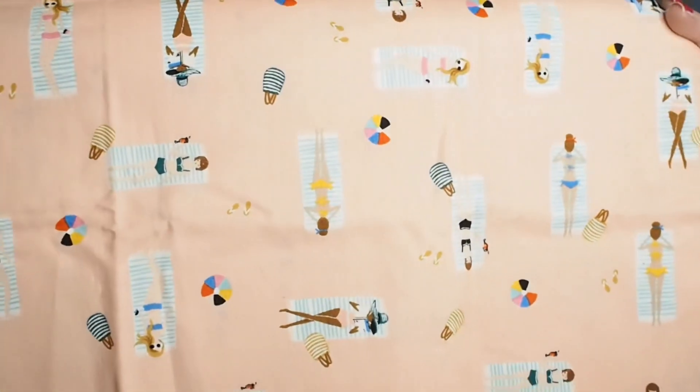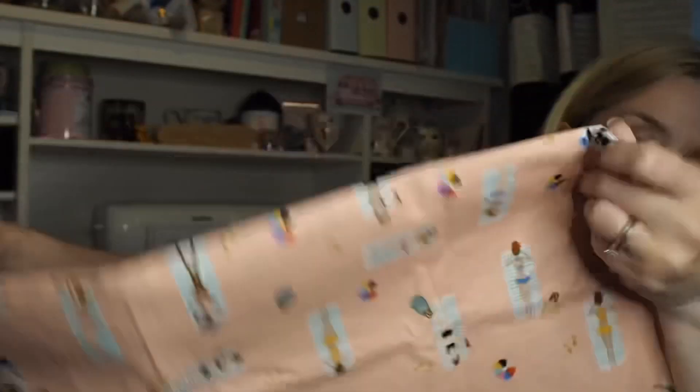Tamlyn from Sewn on the Tyne on YouTube and Instagram was having a bit of a destash, so I bought a few things from her. This first one is like a peachy pinky cotton with ladies sunbathing on it. There's not much of it — I think it was a meter by 50 — and I bought that to make some items for my Etsy shop.